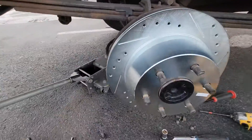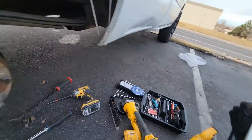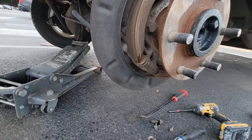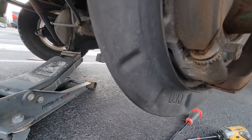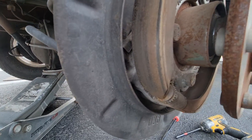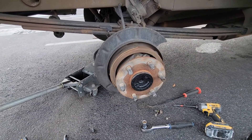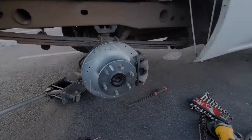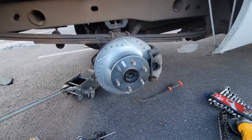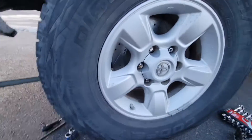I already installed this side. I still need to put the pads. What I was doing is adjusting the emergency brake — this is how you adjust it right here. You spin this little thing and it will open up so that when you step on the emergency brake the truck will still stop. The disc brakes and pads are completely installed. Time to put on the wheel and move on to the other side. That looks good with the new rotor.